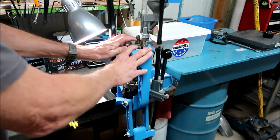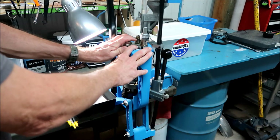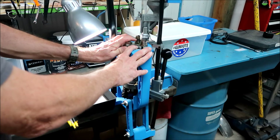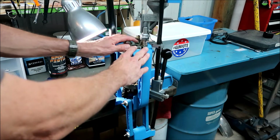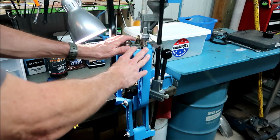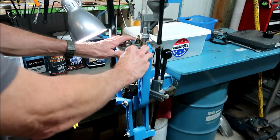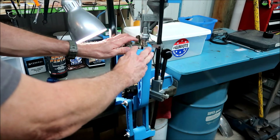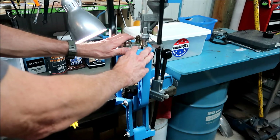Now, before you hit the buy button on your new Dillon press, there are a lot of things on their website and in the little blue press catalog — just tons and tons of accessories, add-ons and so forth that you can buy. I know it's real easy just to hit the buy button on all that stuff, but start off with the basics. You don't need a lot of that stuff. Once you get a few thousand rounds under your belt, then you can go buy some of the other stuff.